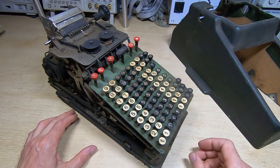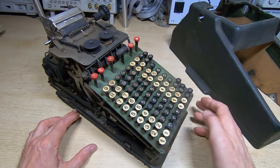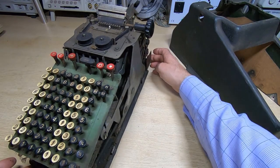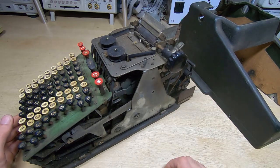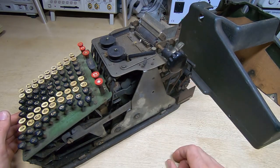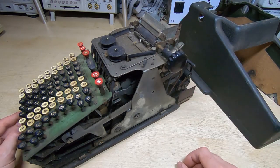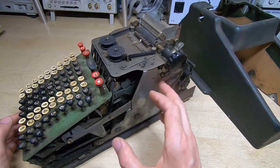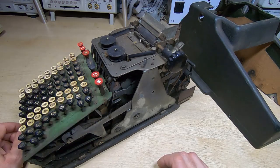The first job is to get this partially dismantled and give it a really good clean. As I've said in previous videos, giving everything a good clean is always a good idea because in quite a lot of cases it will allow you to see the faults that need repairing before you try to run the machine. I'm not going to apply power to this straight off — I'll clean it and then rotate it manually. If we try to run it on the motor as it is, it'll probably just self-destruct. We'll get it cleaned, and then in the next video we'll start trying to see if we can get it working.